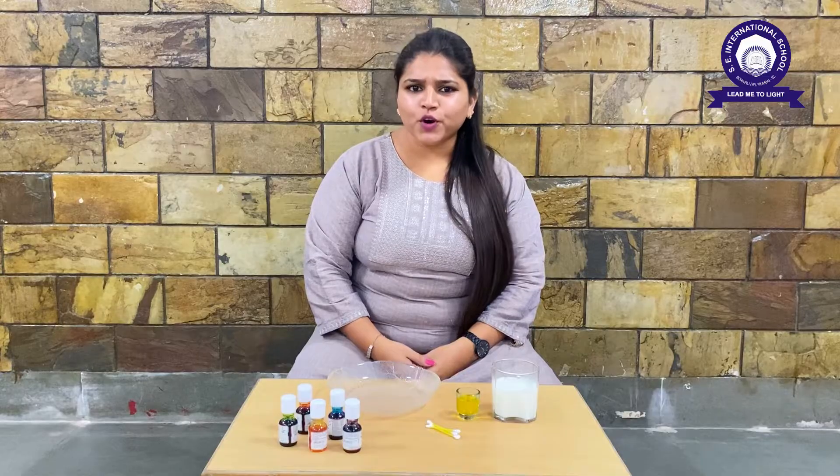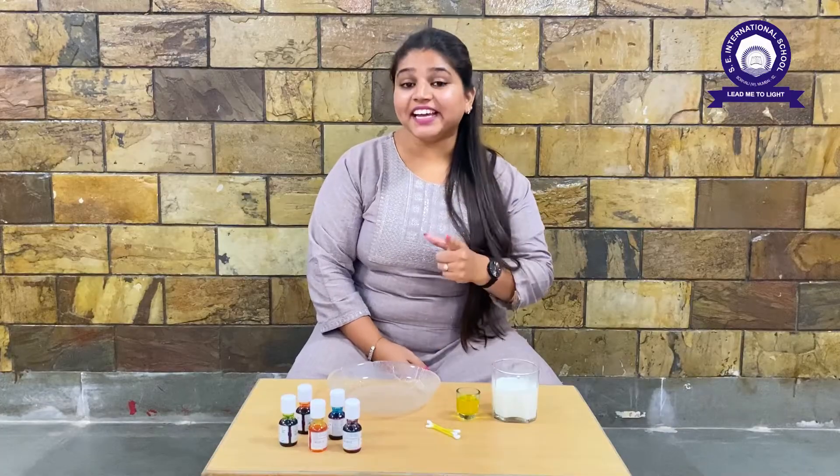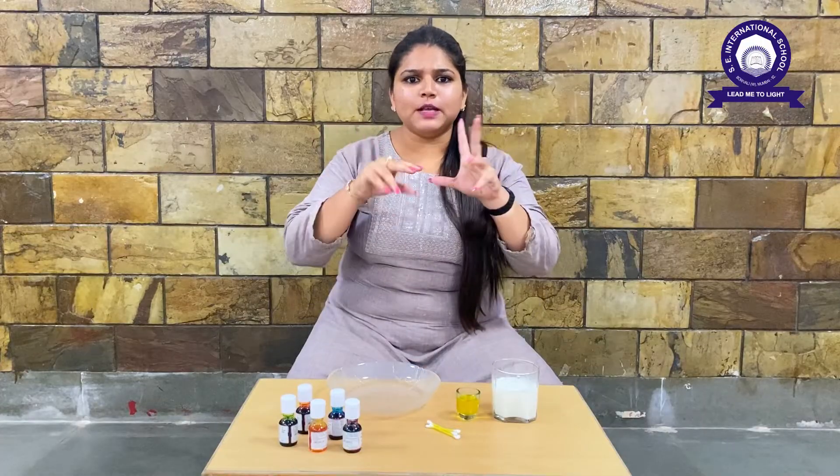Hello students, happy to see everyone. I hope you are all fine at home. I hope you are liking our experiments and doing them at home. Today we are going to learn a new experiment — do you want to learn it?